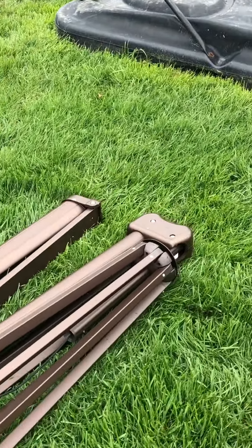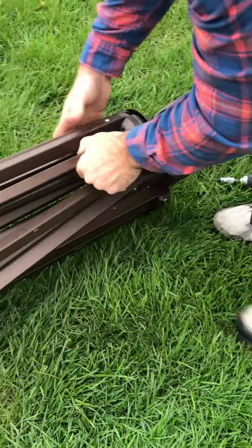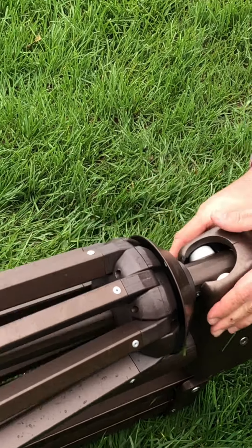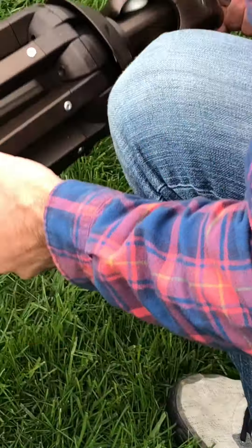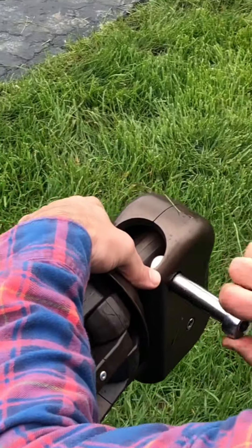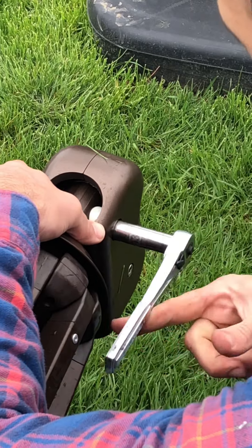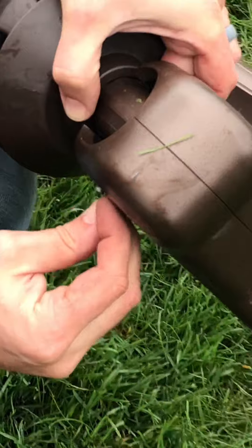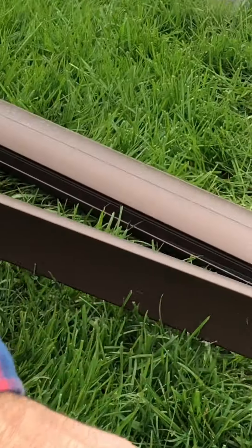Let's come back up to the top, tighten that last bolt with the nut, and then we'll put it up on the base. We can flip this over — that's a little bit easier. Tighten this up with a 13mm wrench, and then don't forget that little cotter pin that holds it all in place. Pop that in, and then let's put it up on the base.